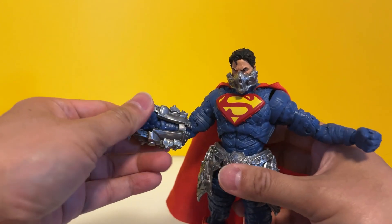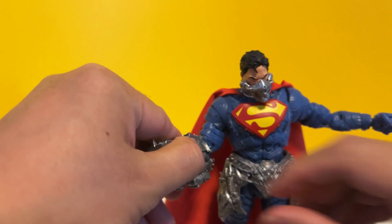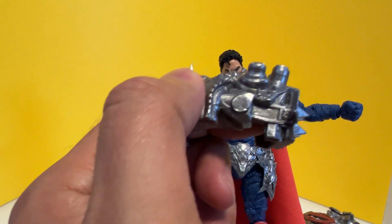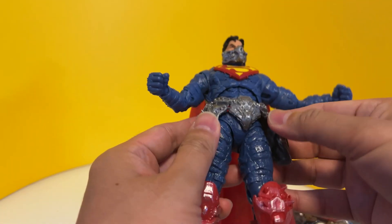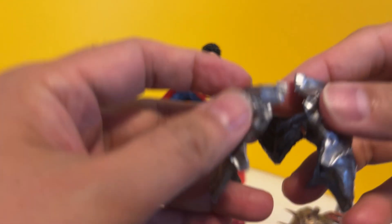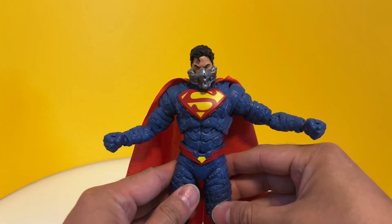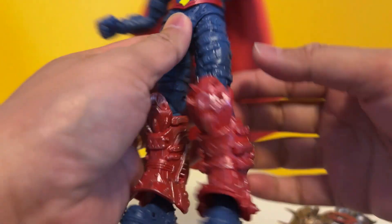For the right one, it just attaches there — let's remove that. Look at that — that hits you, you're dead! And then the skirt — look how easy that is. The skirt just attaches to those two pegs. It's like the New 52 belt. The uniform itself is also armorized, plus the added armor pieces on top.